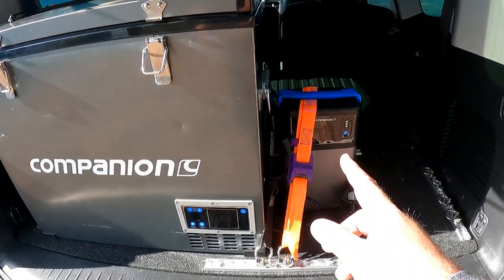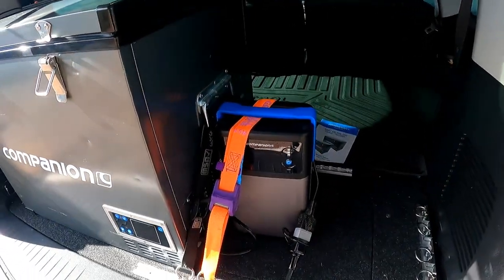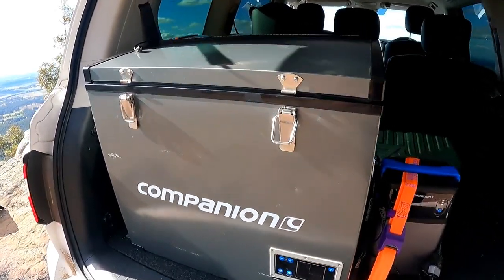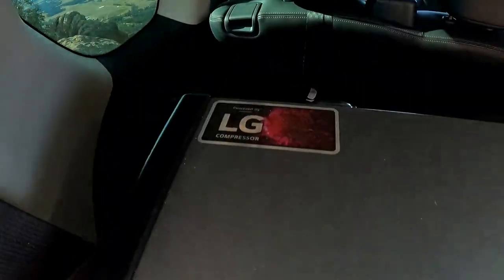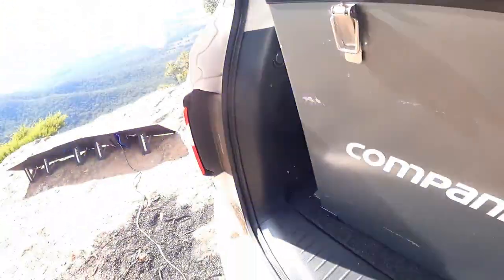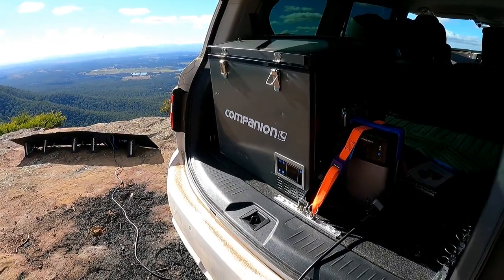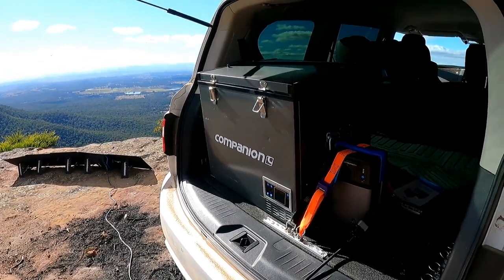Power-wise, I'm running it off the battery pack at the moment, but you can run it off 240 volt. If you're loading the fridge up before you go camping the night before, plug it into the wall and run it off your house power — that way when you plug it into the car it's going to draw nothing. It's also got a 3-year warranty, so Companion back the gear. The LG compressor, like I say, is a dual-speed compressor. LG's good gear, it's been around for a long time, it's got a reputation, so it's easy to trust and easy to know this is going to be a reliable fridge.